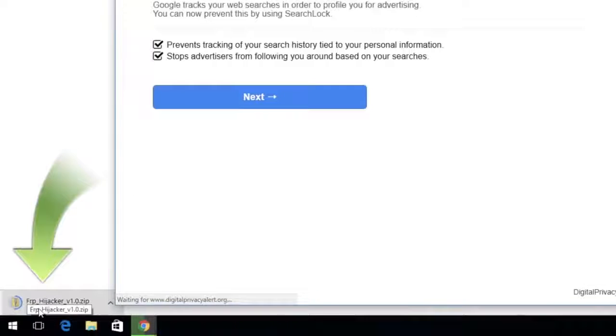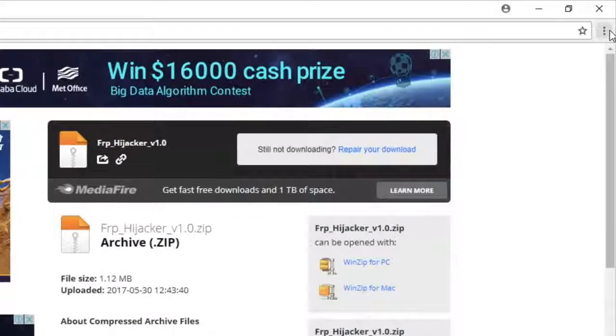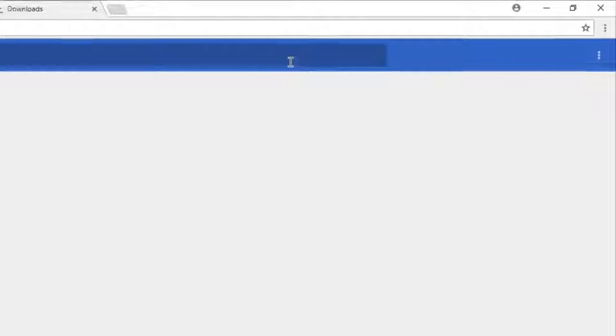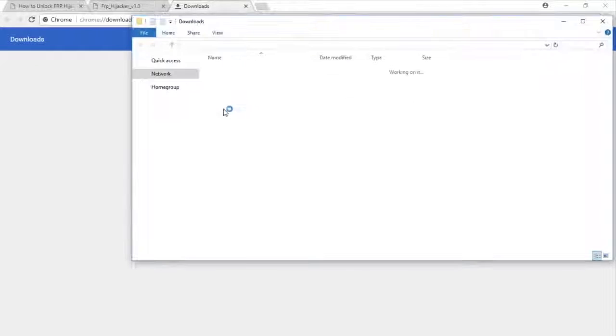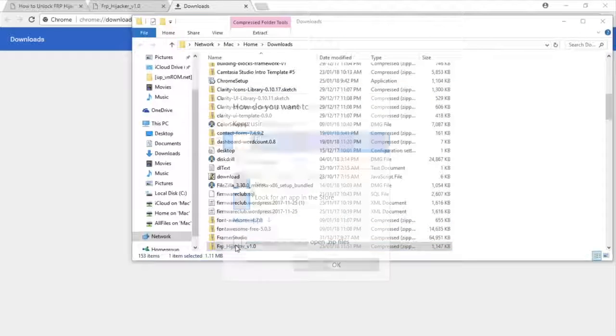It will start downloading automatically. You can see my file is going to be downloaded. You can open it from here, or you can go to the download folder, click and show the folder. Now here is my file — double click to open it.